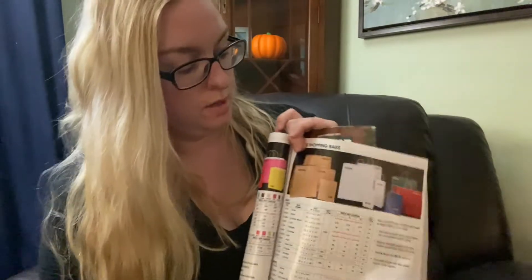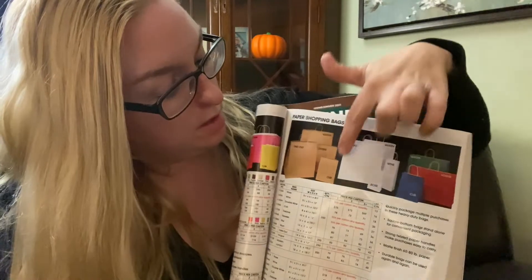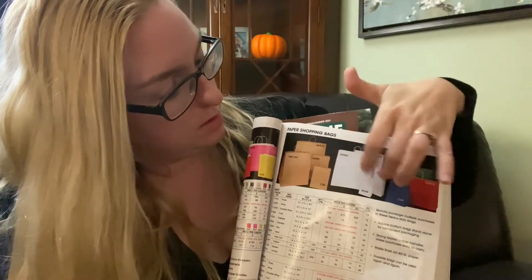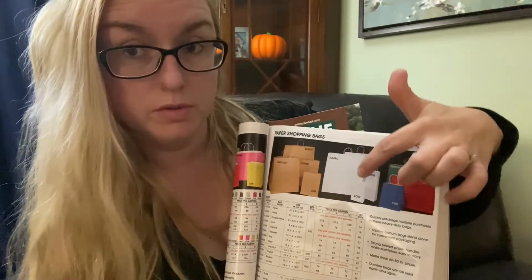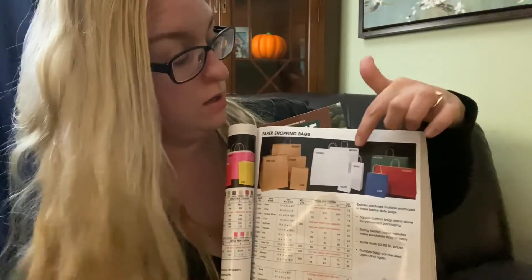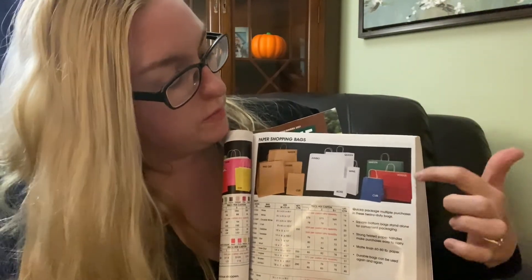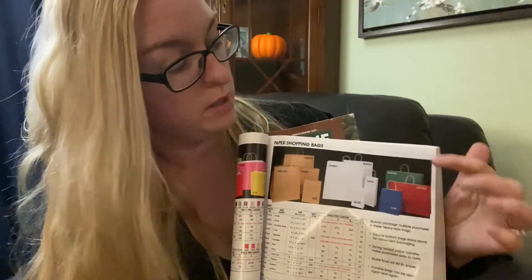We have the option — this is a takeout bag. This one is Cub, this one is Debbie, this one is the Queen. Over here we have the white paper: Jumbo, Rose, Wine and Queen. And then over here they have Cub, Vogue and Queen, as you can see in different colors — blue, red and green.